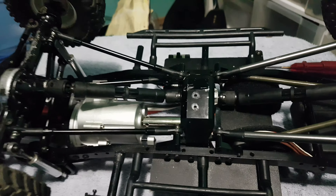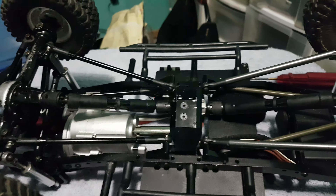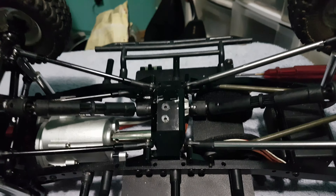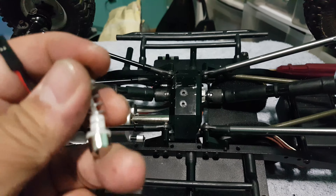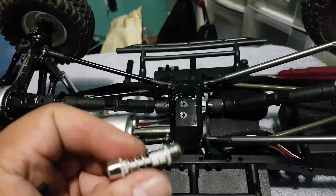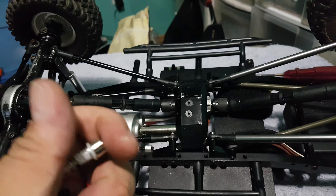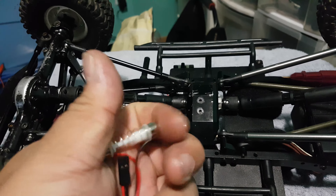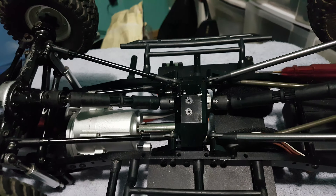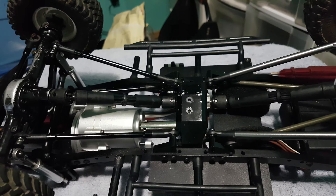But I have a whole pile of them, so if you guys are having a hard time finding springs for this and you want to do this mod, hit me up. Send me a couple bucks and I'll be glad to mail you four of these for your axle conversion. I don't have too many but it doesn't hurt to ask, and if I do have extras I'm more than happy to send you some.